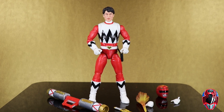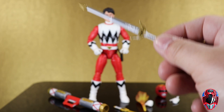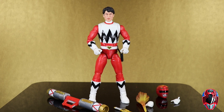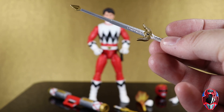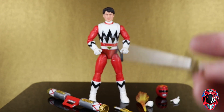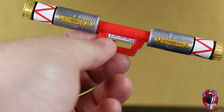Here is the Lost Galaxy Red Ranger figure Leo out of the package with all of his accessories. First we're going to take a look at the accessories, then get in for close-ups of the figure features and compare the two. The big thing is that this single release does not include the Quasar Saber fully extended, whereas the two-pack version had it. This one does not, which I know a lot of people are not happy with. At least it adds incentive that if you got the two-pack you had something extra. It is cool that we get the Quasar Launcher though.